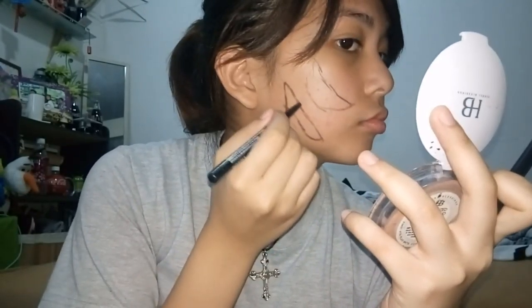Take any liner you have, or anything that can mark your face, and draw all the marks you want on your face or body. Just do what I'm doing if you want to follow along.